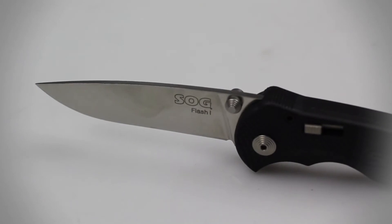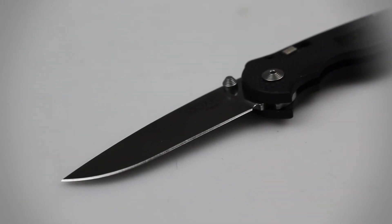The blade of this knife is constructed of AUS8 stainless steel and features a plain flat grind with a satin finish. Although the blade is too thin for heavy duty use, it can handle everyday cutting chores quite well and can cut through things like thin twine and plastic with ease.